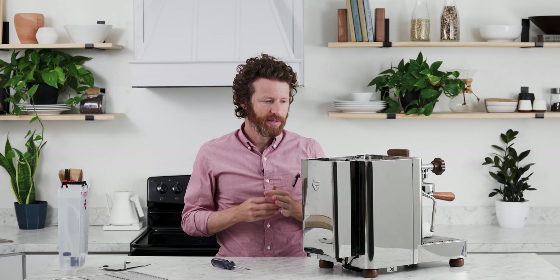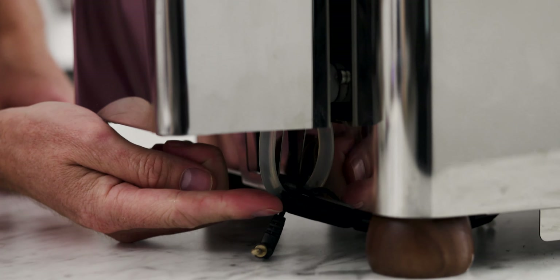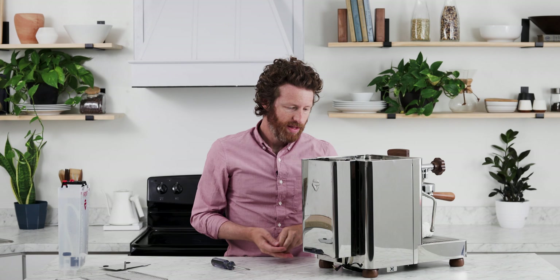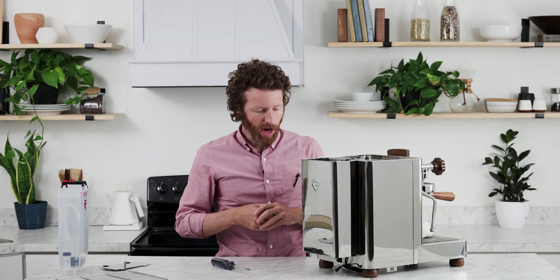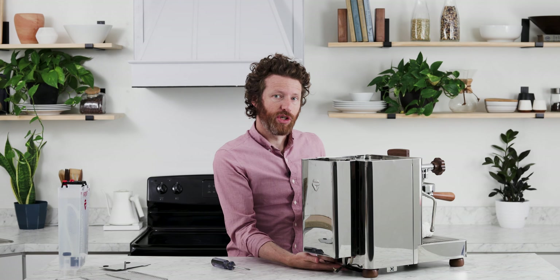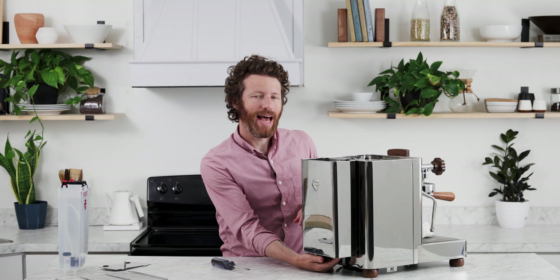A couple of extra steps you're going to need to do: there is a connection right under the tank — this is an electric connection. Basically this cable tells the machine when it needs to pull water or when you are low on water. You need to move that, and also right underneath the machine you will see that the water line is held in place by a couple of rubber ties, and we'll need to undo those.